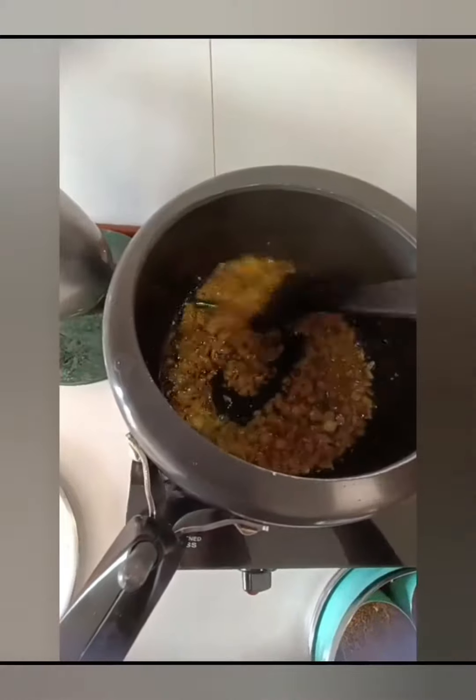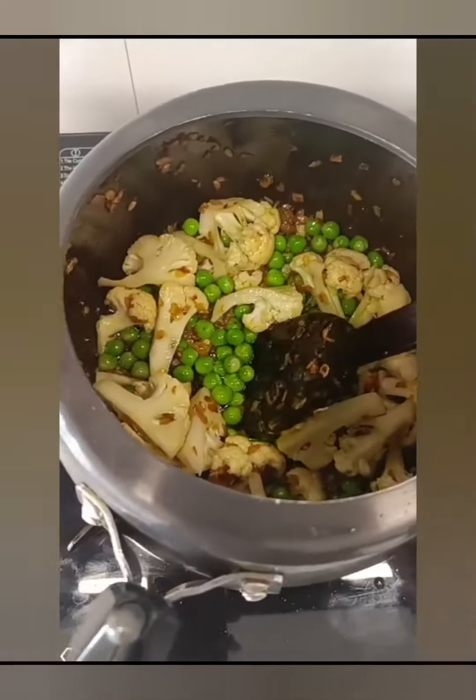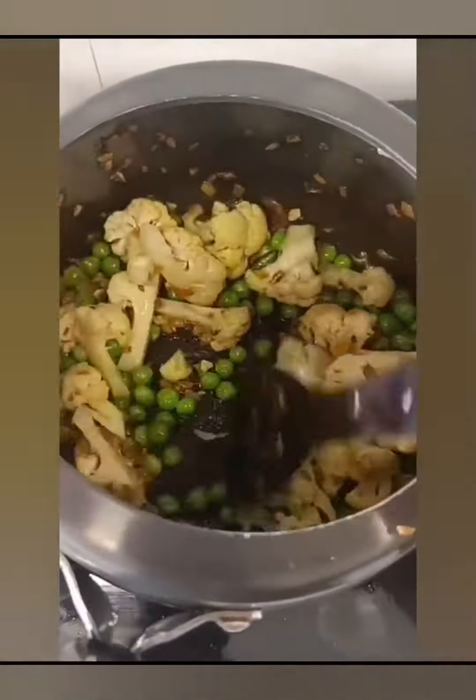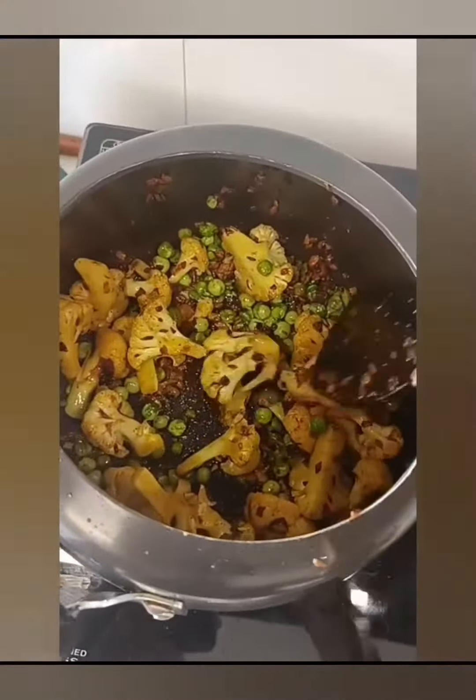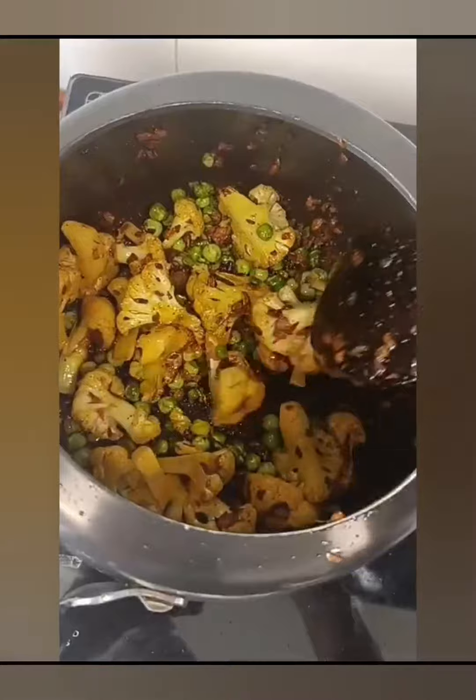Add all the ginger, then add pyaz (onion). You can also add garlic at this stage.